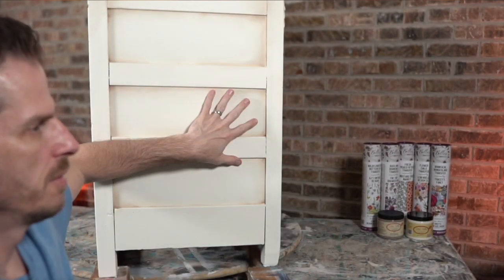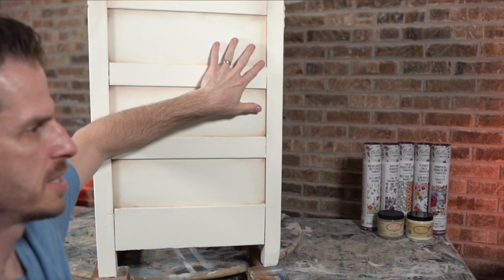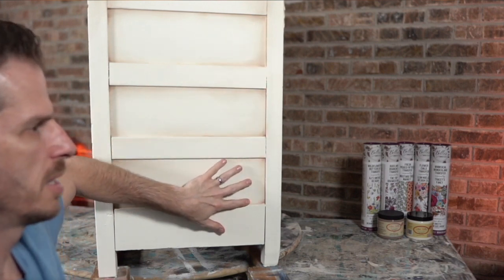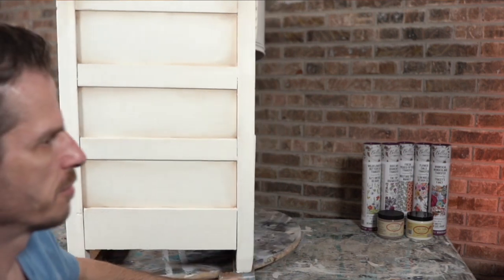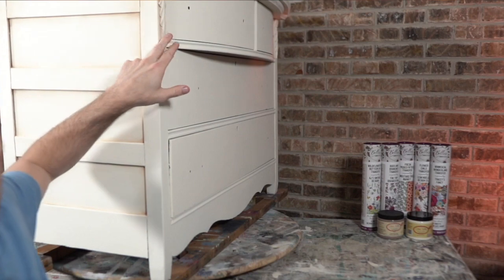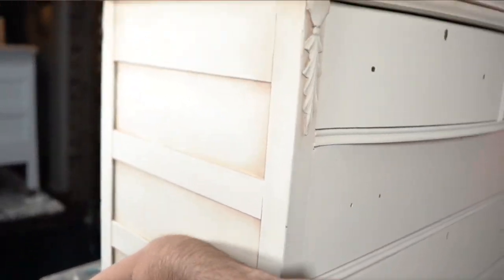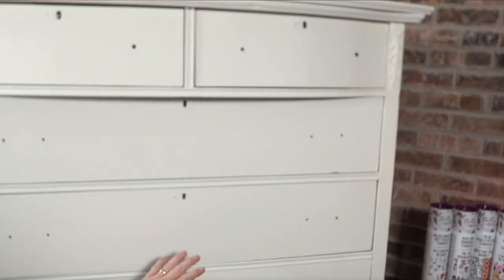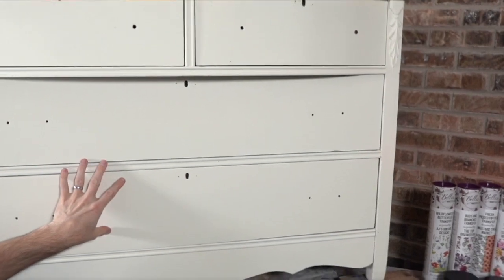I'm going to start working on some transfer work. Behind me is the side of the dresser and you can already see I did my signature shading — I always love the shade. I've already done some work on that front, some shading on this decorative piece up here. I have not done the other side so that needs to be done, but I want to do some transfer work on the front.